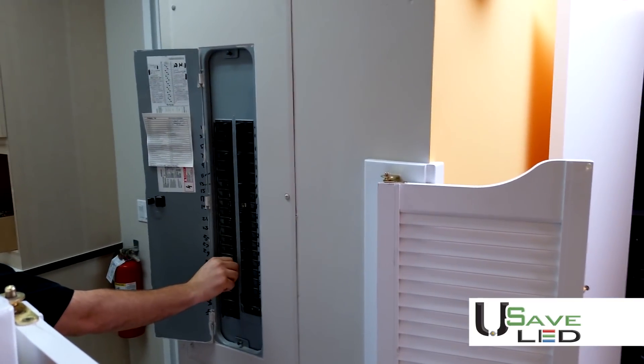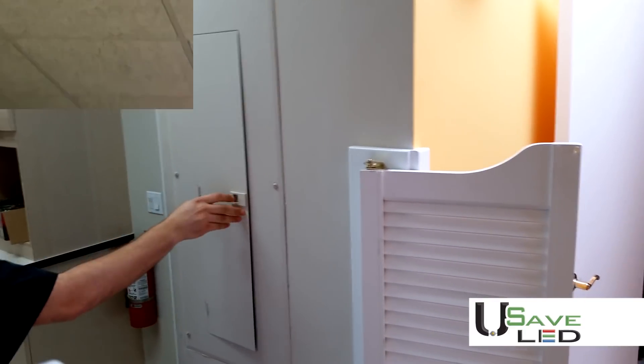Once you have turned the power off at the breaker box, you'll be ready to start your installation.